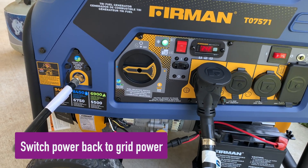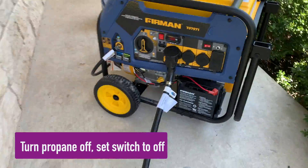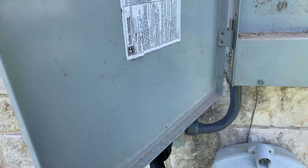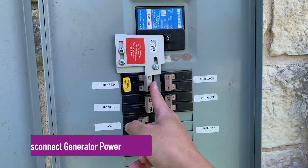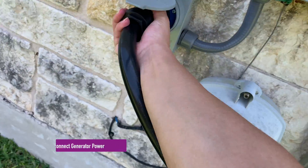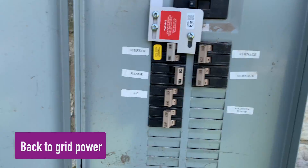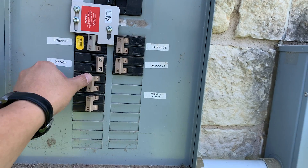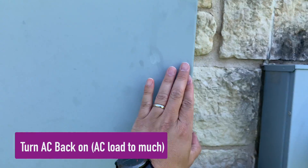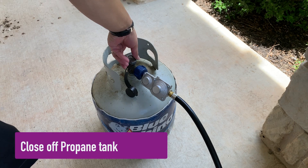When the power comes back on, we can switch power back to the grid. Start by turning off the fuel source. Disconnect the generator power circuit. Switch back to grid power. Close up the propane tank fuel.